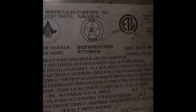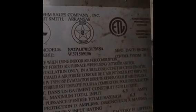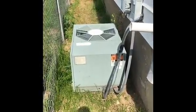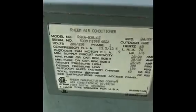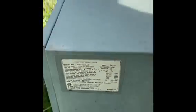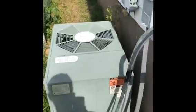Here's the correct model number and serial number for the furnace — disregard the last one. Here's the outdoor condenser, and here's the model and serial number for the condenser. It's a two-and-a-half ton unit on this one.